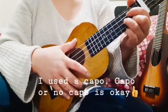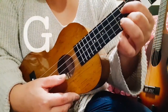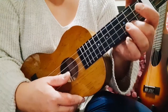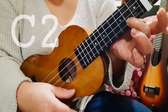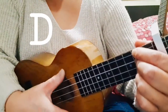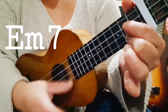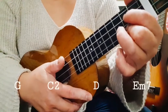Okay, let's start. The chords are G — first string and third string on the second fret, and the second string on the third fret. C2 — which is the first string on the second fret. D major — which is the second string, third and fourth string on the second fret. And E minor 7 — which is the first string and the third string on the second fret.